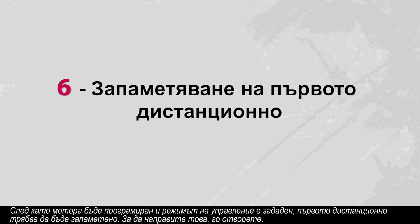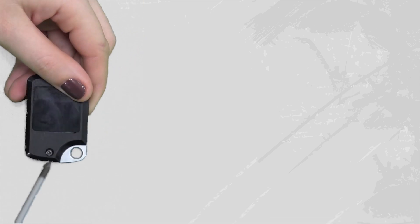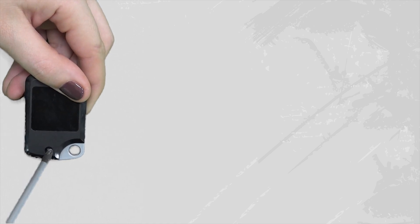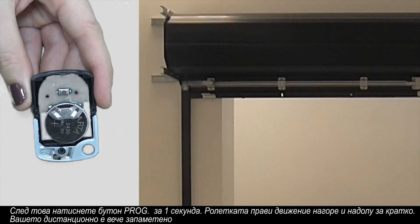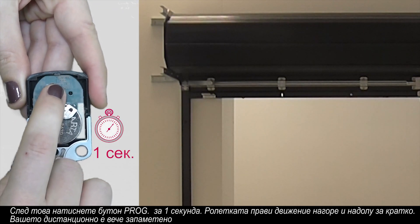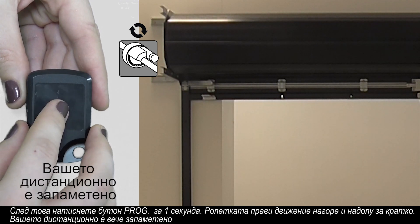Once the motor is programmed and the control mode is set, the first command point must be memorised. To do so, open the transmitter. Then press the programming button for one second. The motor moves up and down briefly. Your transmitter is now memorised.